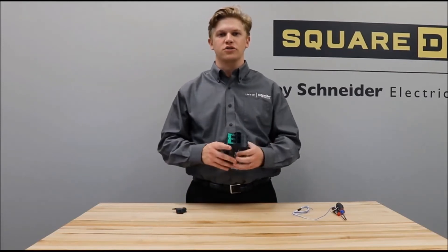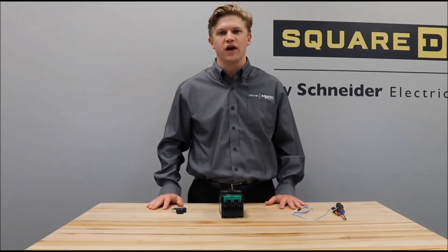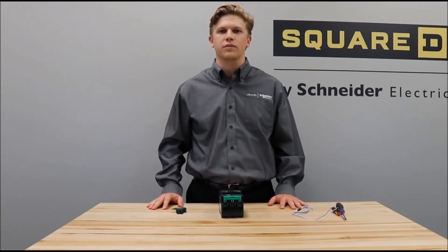Before installation, make sure to read the safety information in the instructions provided with the kit, and never work on energized equipment.